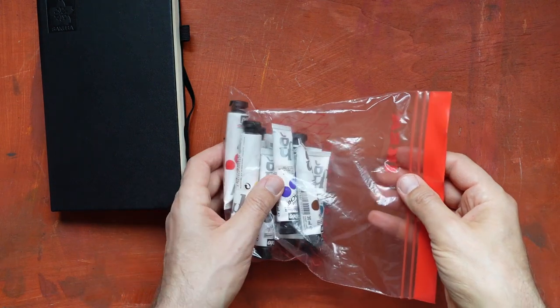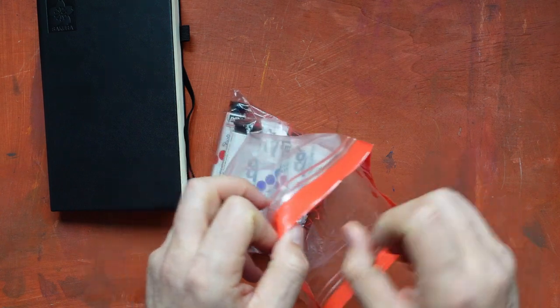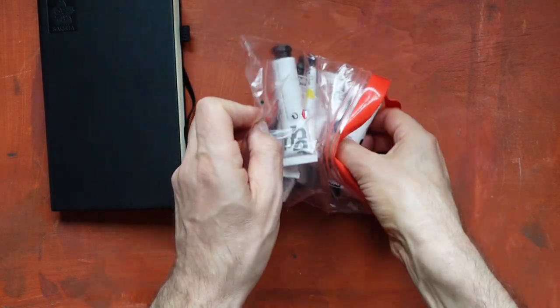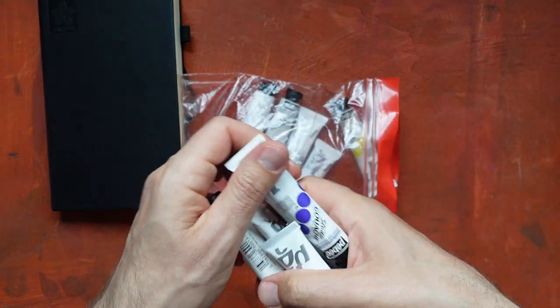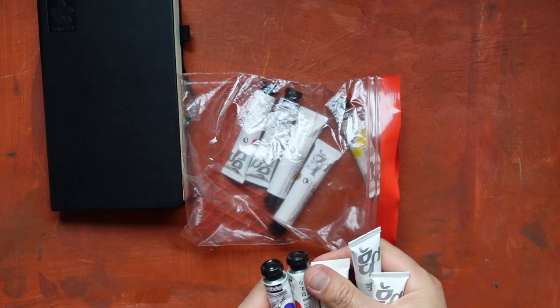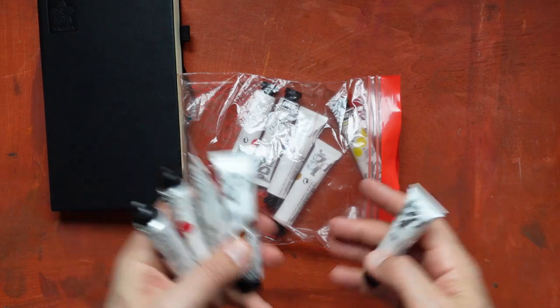So the next items I'm carrying are these tubes of gouache, just in case — I haven't used them yet. I'm using them to fill in my palette. These are from PBO; it's a set of gouache paints.